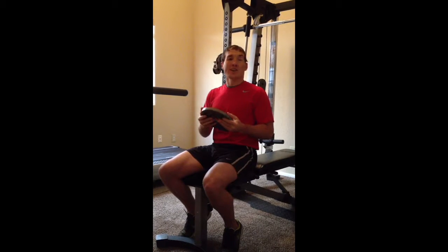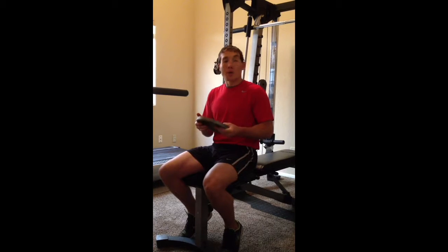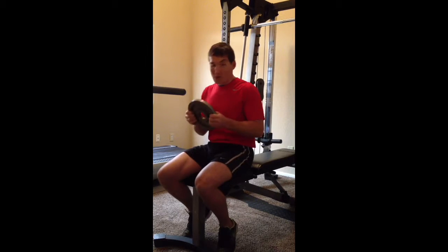Now if you're not in a gym facility where you have access to an awesome setup like at my buddy's house with this Smith machine, you can also do this just in your living room by sticking your feet underneath your couch and then getting into this position right here. So Russian Twist...